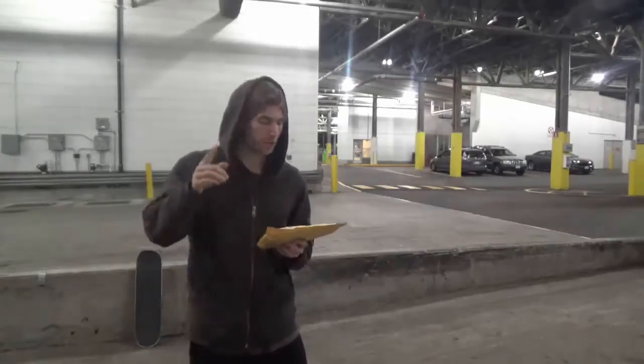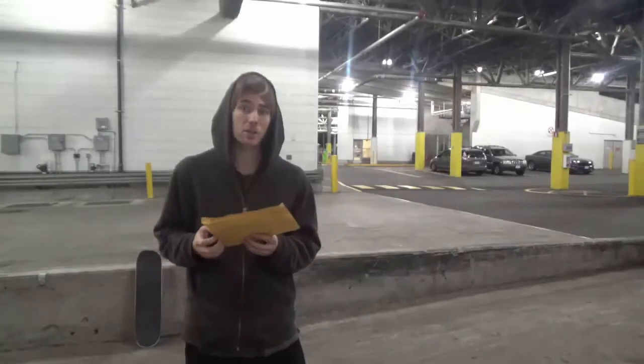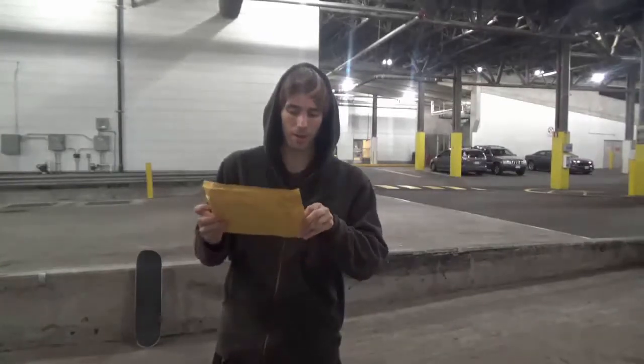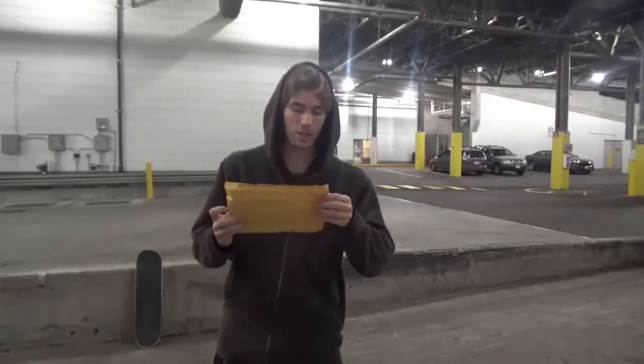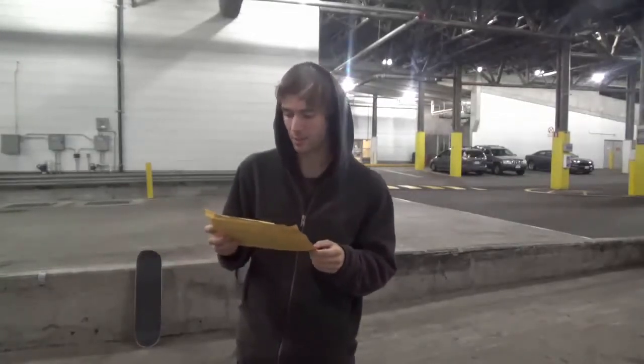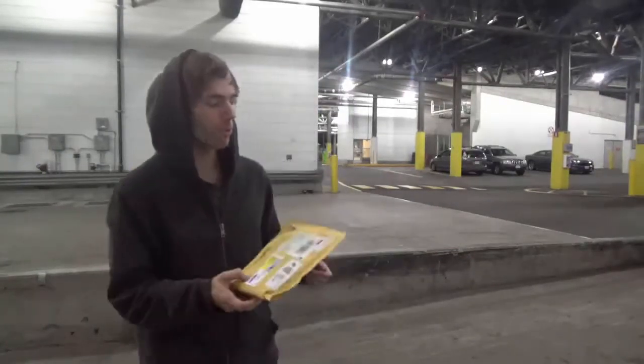Hello YouTubers. Today I'm doing an unboxing video of some product that I was given from Synopsis Bearings just to test out, because I emailed them to see if I could test some of their bearings and different challenges just to promote the bearings.